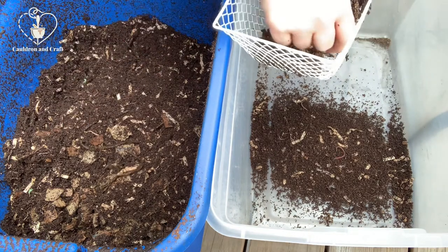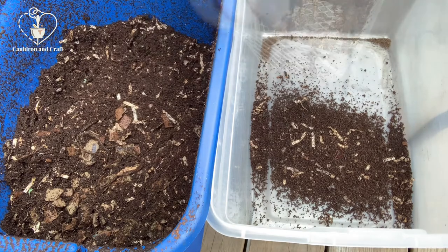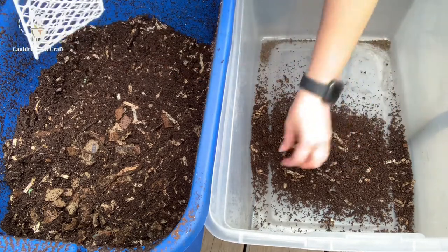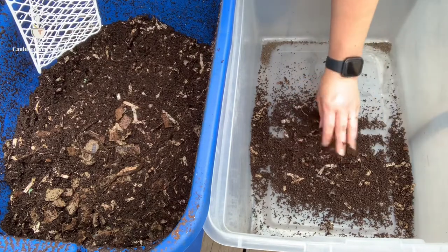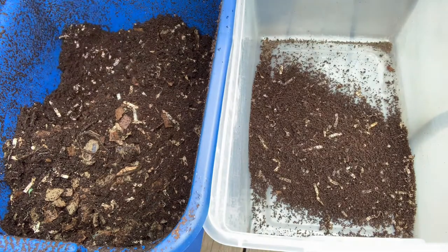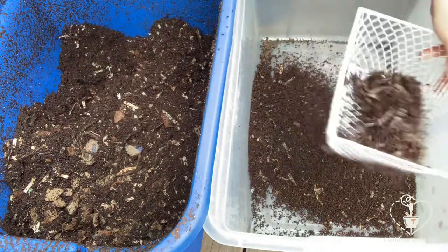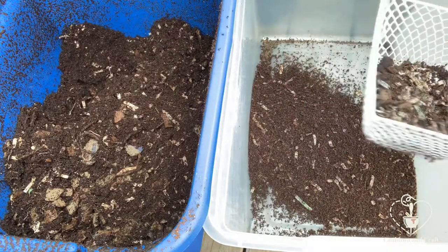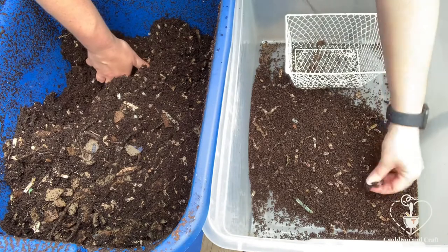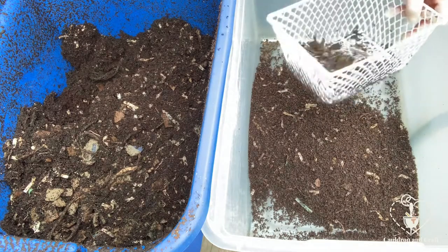The things that I know for sure will break down, I'm going to put back. But some of this other paper I won't. If you get any worms that happen to make it into your sifted bin, just pick them up and move them back to their home. This basket I got from the dollar store to be my sifter — ideally you'd use something with slightly smaller holes because it's letting some bigger pieces through, but that's not really a big deal. Paying attention to what's not broken down is a good way to see what they don't like to eat.